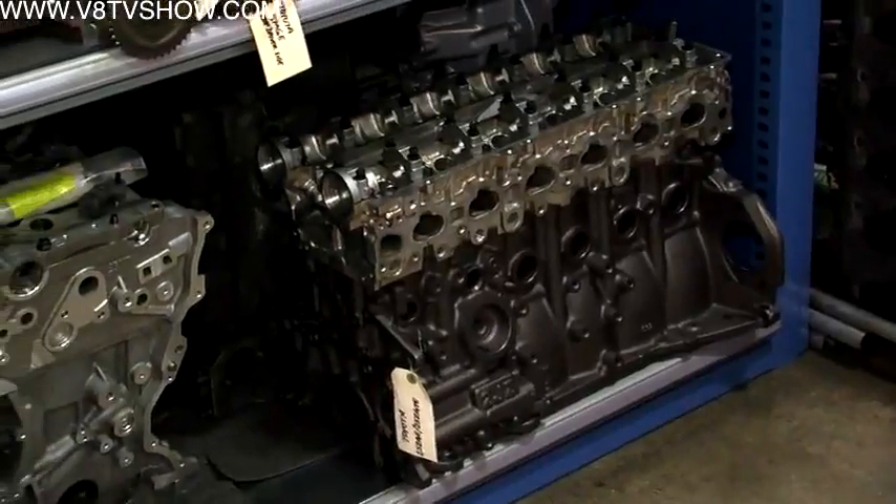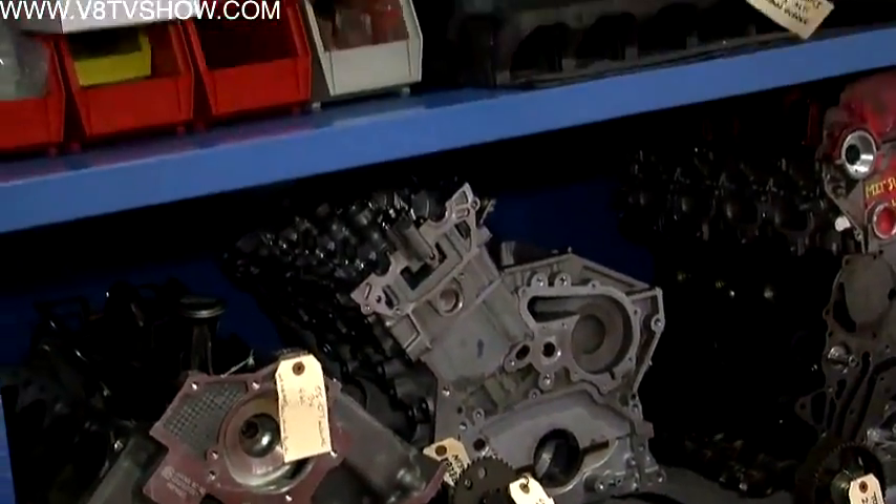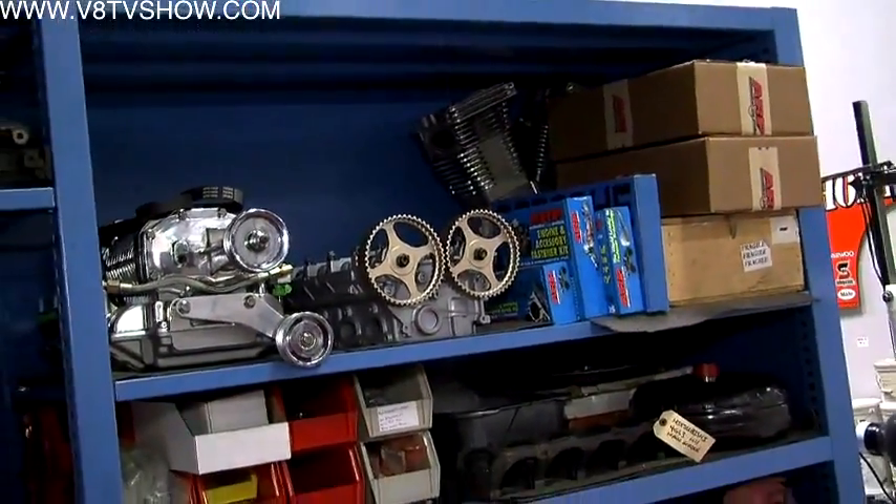But everything we do now in a new kit, we bring the actual engine or product onto the shop floor and we do the R&D on it here in-house.